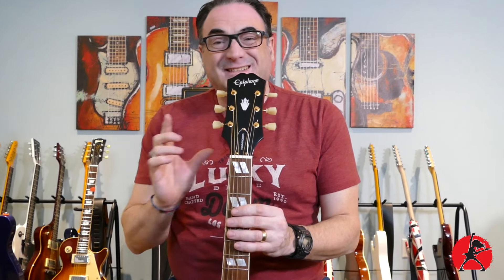Let's start right here at the nut. On the Epiphone, the nut width is slightly smaller than the Gibson at 1.69 inches, while the Gibson is 1.72 — not a huge difference. And to be honest, even with my big hands, I felt like there were no issues with the width at the nut here. It felt very comfortable.